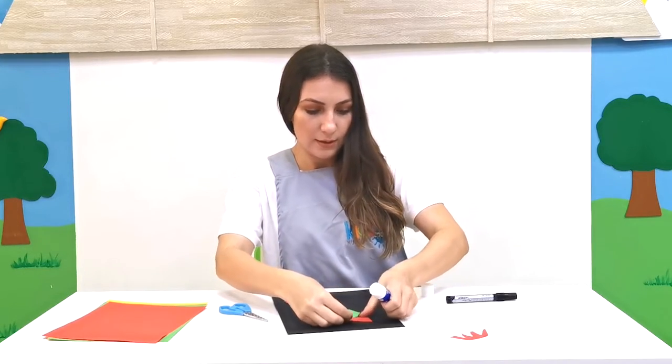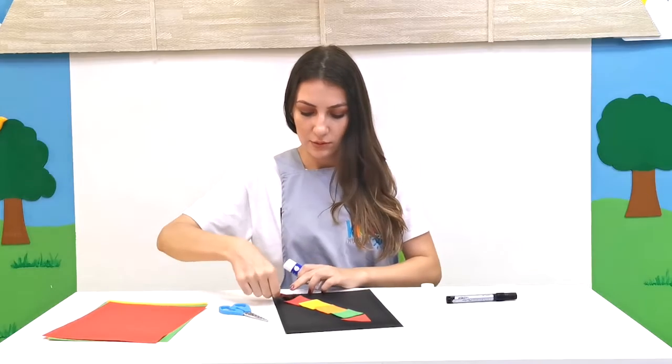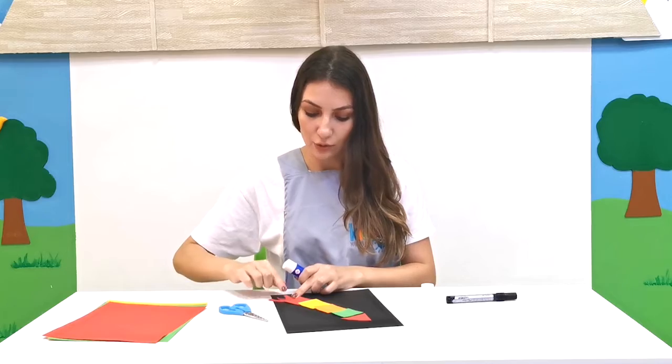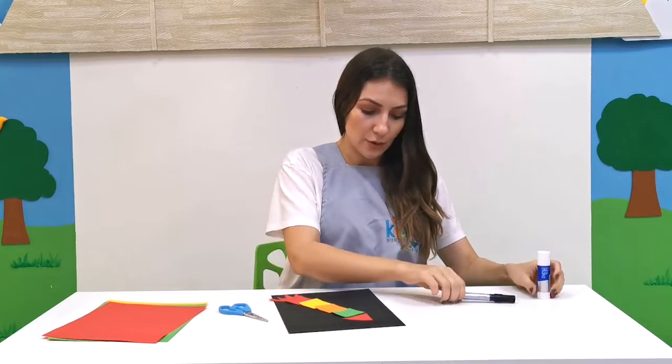Then I'm going to add the top of the rocket ship like this, and in the end the fire — the flame that's coming out of the rocket ship.